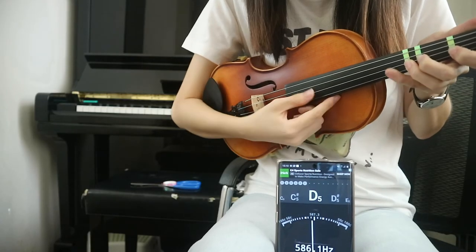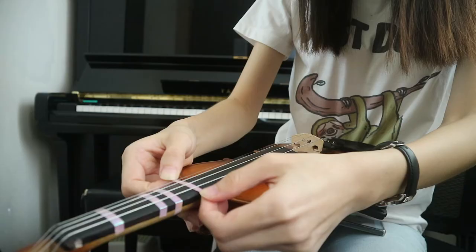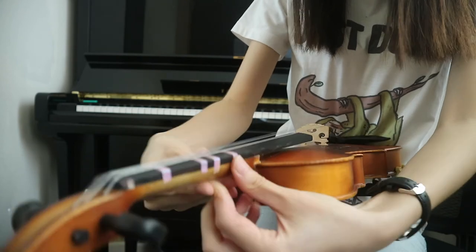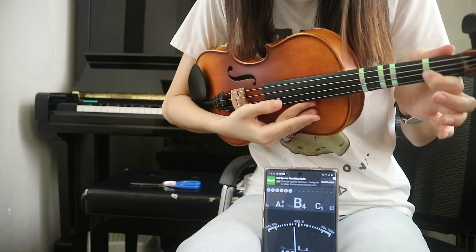That's perfect. And we are moving on to the last one — that's E. Put finger 4 down. Remember the spot where E is and stick your sticker across the fingerboard.